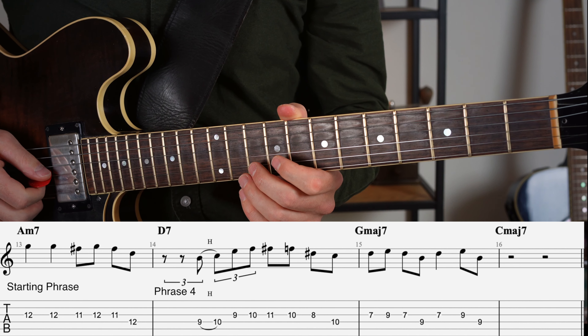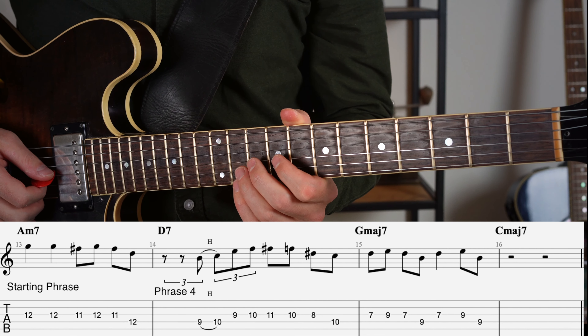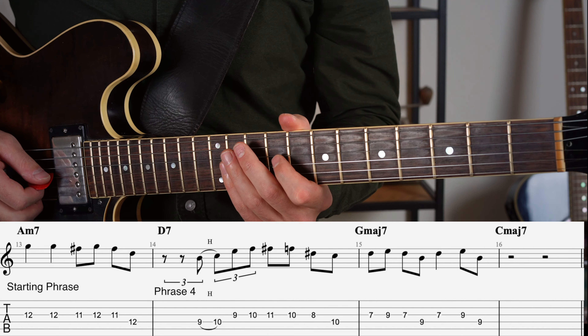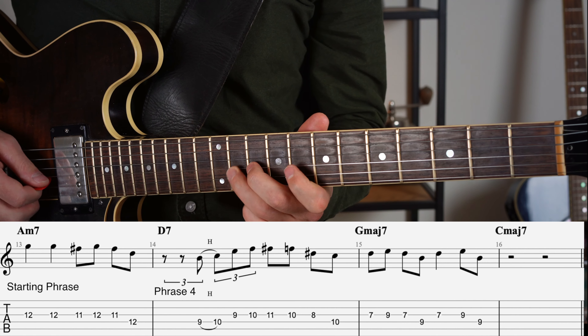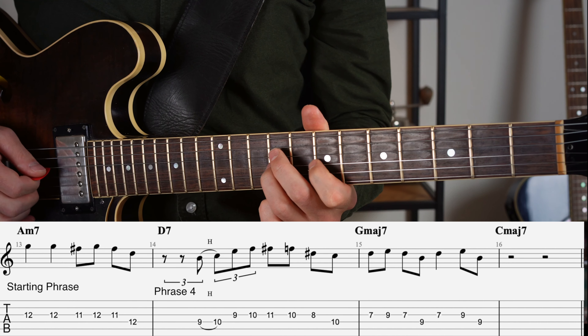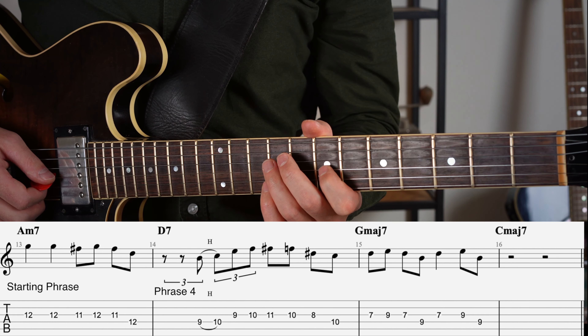For the fourth and final phrase — that's down in note height and up in intensity — I'm going to use the D altered scale again, starting with a triplet rhythm, then the D altered, and then this final figure. That last phrase is sort of similar to the starting phrase.